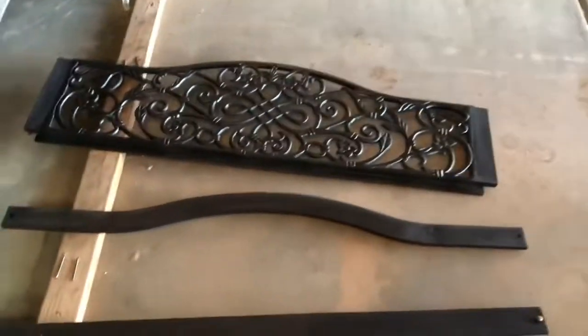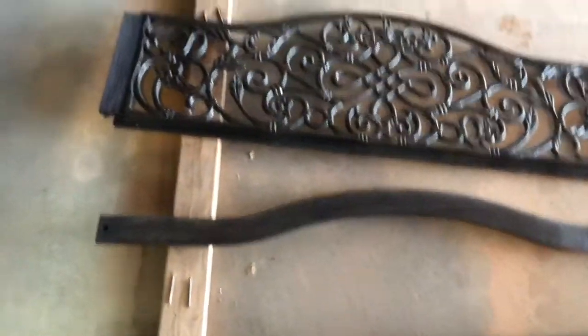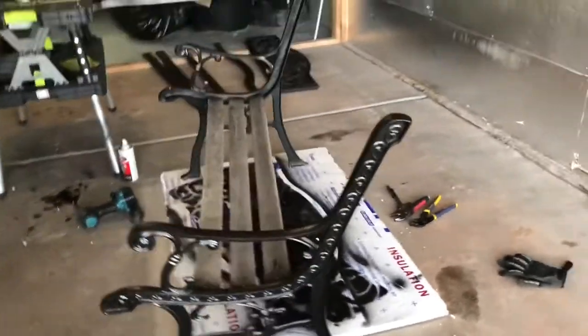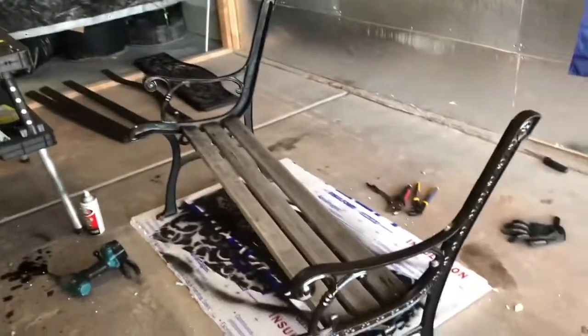Okay, we got most of our panels off that we can get off, got them all stained, and we went ahead and painted up the back panel. About to stain the bottom bench pieces, and we should be pretty much there. It's looking very good if you ask me, but I might be biased.